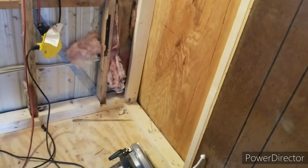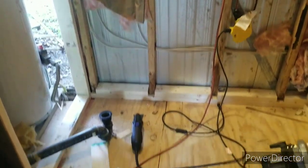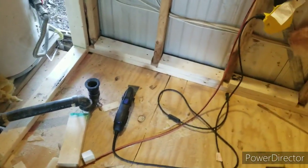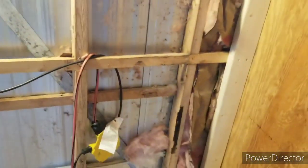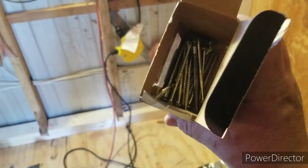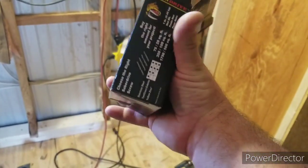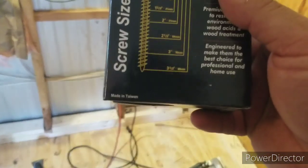I put a two-by-four on the bottom and framed up this hole — the wall is a lot stronger now. The next phase is roughing in where I'm going to put the shower basin and figuring out what I need to do to get that to fit. These screws here — these people don't sponsor the channel at all — but these are the best screws out there. They're wonderful, go in easy, come out easy, you don't have to worry about stripping them. Super grade A excellent quality, and they're actually made in Taiwan.